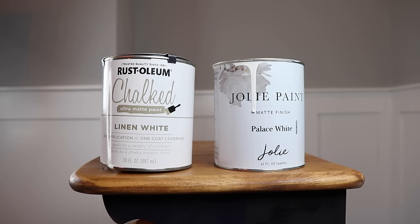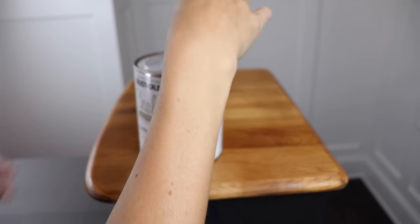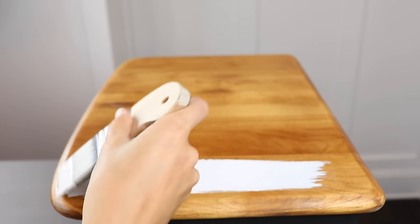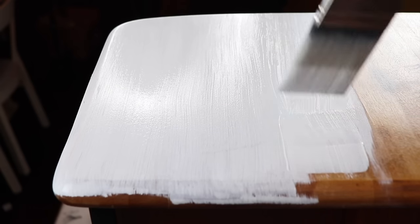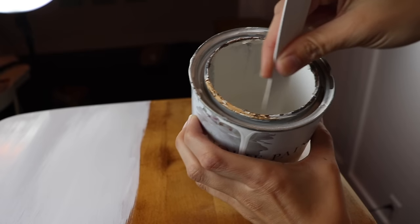Next up are the Battle of the Whites. I have Rust-Oleum Chalked in Linen White and Jolie in Palace White. This is my first time working with the Rust-Oleum — it does have a very strong odor just like Waverly, but it is a lot smoother than Waverly. It goes on really thick so I was seeing a lot of brush strokes, but the coverage is amazing because of how thick it is. It adhered really well like a chalk paint but I honestly think it performs a little bit more like a latex. With white you're probably going to need three coats, sometimes four, and using a primer or cover stain is always a good idea to save paint in the long run.